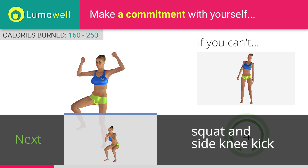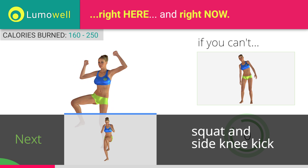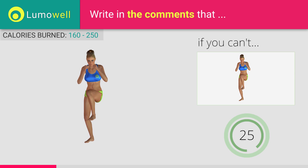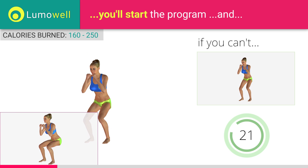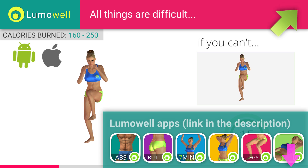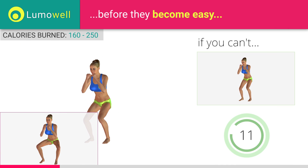Next exercise: squat and side knee kick. If you cannot do it, try flexing your legs less. When you descend, make sure your knees don't pass your toes. Be sure to keep your knees in line with your toes when you descend.